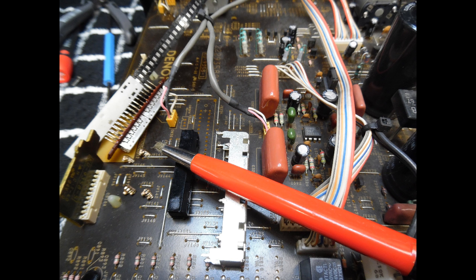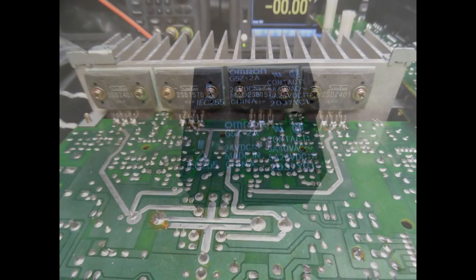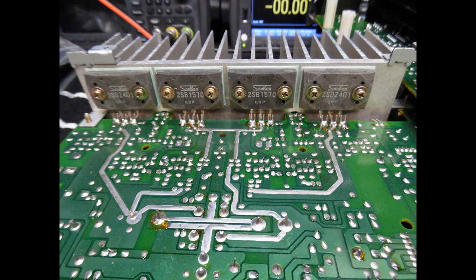The rear speaker protection relays are also being checked. Given the age and usage of the amplifier, these are worth replacing as they are inexpensive — 24-volt double-pole changeover relays. Replacing them proactively removes any future risk of intermittent sound loss or distortion caused by worn relay contacts.